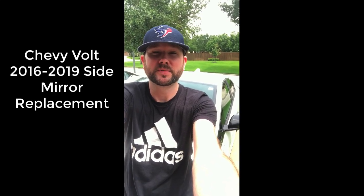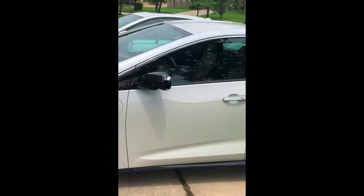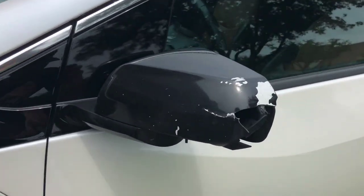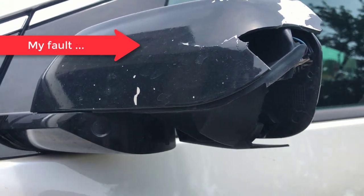Hey guys, my name is Rick and today I'm going to be showing you how to remove and replace the side mirror on a Chevrolet Volt, model year 2016 to 2019. You can see here the damage to the side mirror — this was actually my fault as I was backing the car out of the garage about a year ago.